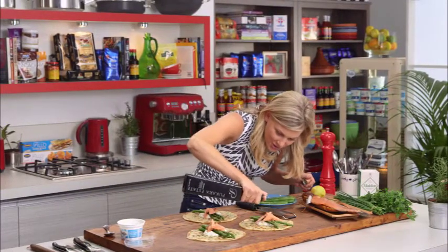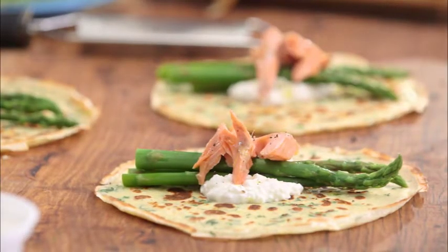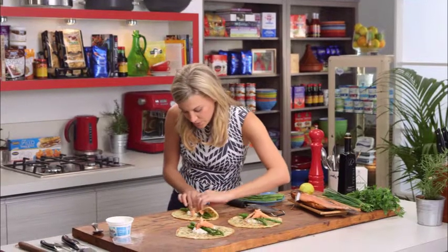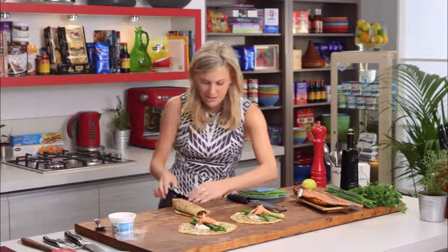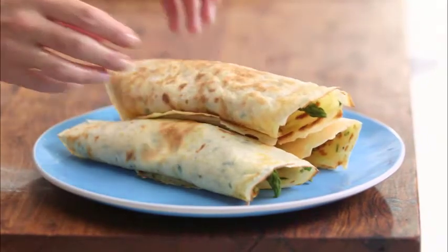A drizzle of good quality extra virgin olive oil — wow, that looks beautiful as is! Just to wrap them, just fold it over once, twice. If you wanted, you could even serve these with some beautiful poached eggs.